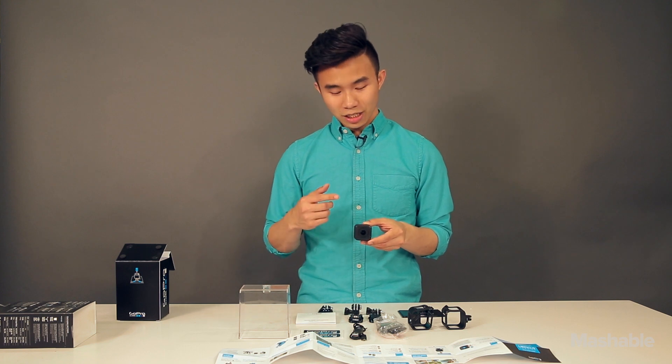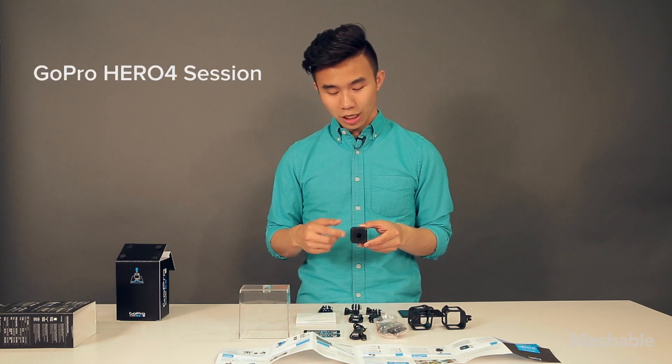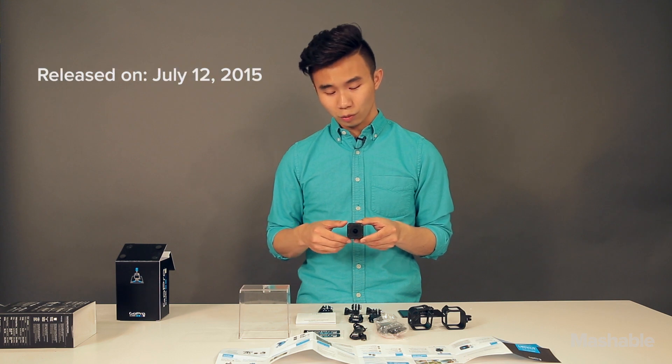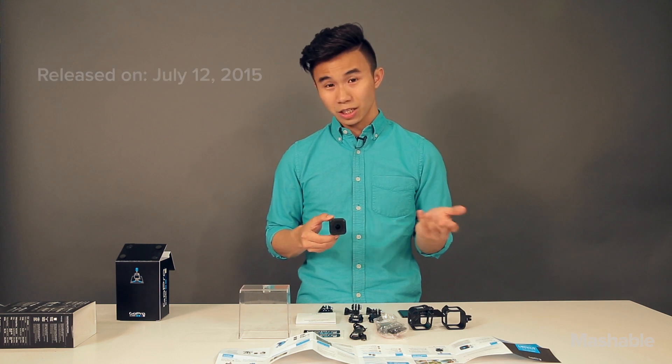So there you go, guys. This is the GoPro Hero 4 Session. It'll cost $399 when it comes out on July 12th worldwide. Hope you guys enjoyed the unboxing.